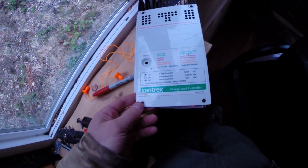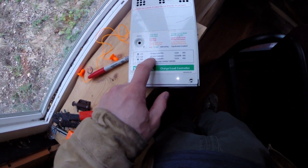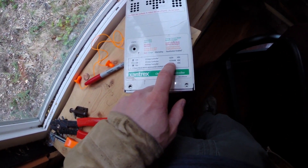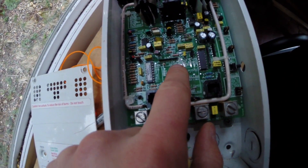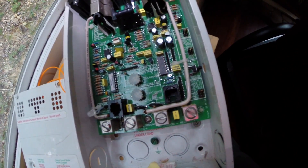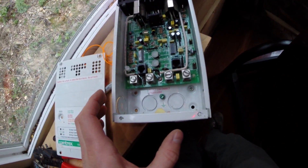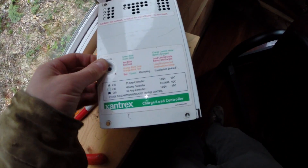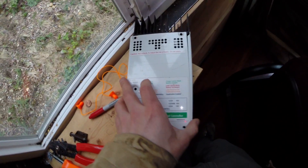Too bad, this thing was supposedly top of the line — actually overkill for our needs. It's the C40 model, 12, 24, or 48 volts. You could set the float charge level and bulk charge voltage — two different settings, three voltage selections, manual equalize, tons of controls. But I've read a few reviews saying the same thing: it just killed their batteries, and the status light never really showed the actual status.